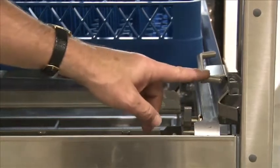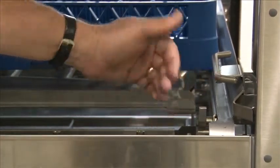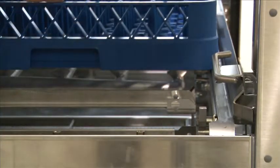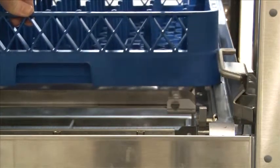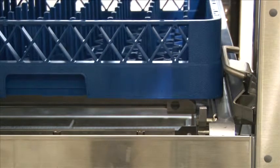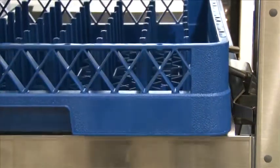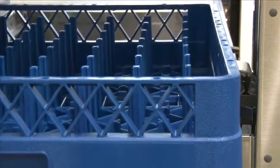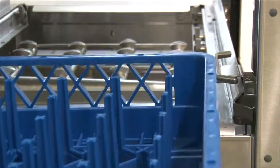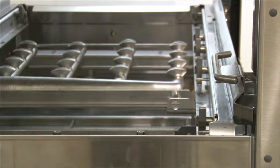This is the final rinse lever, which is located on the clean end of the machine, towards the front. This lever is activated by a rack as it conveys through the machine. When a rack hits the lever, it turns the final rinse on, giving you a 180-degree rinse. The rack will convey through the machine, and when it passes by the lever, the final rinse will shut off — the fresh rinse arm and the dual rinse arm both will shut off.